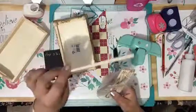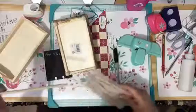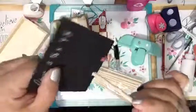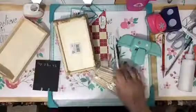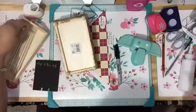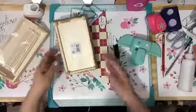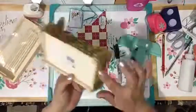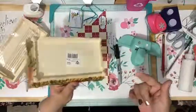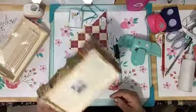It depends what kind of dowels you want to use — these just came in a pack, but it also depends how thick you want them. You can also get them at the craft store in the wood department as single long ones, and I usually use clippers to cut them. You can paint them — I didn't paint these, I just wanted to show you what they look like. And there's your Memorex box!